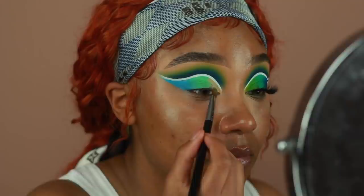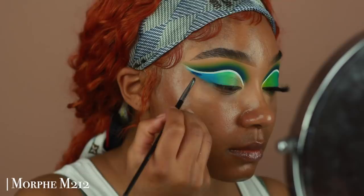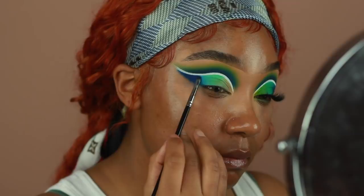Now that we have those bases on, we want to go ahead and set them using some shadow. I'm going to go in with some of the colors I applied on the crease onto the lid now. I'm going to start off using Yacht Life and apply that onto the outer portion of our wing, and then go in with Drip Drop next to it. As I'm applying these shadows on the lid, I'm making sure to really blend out between those shades to get a really smooth ombre effect.